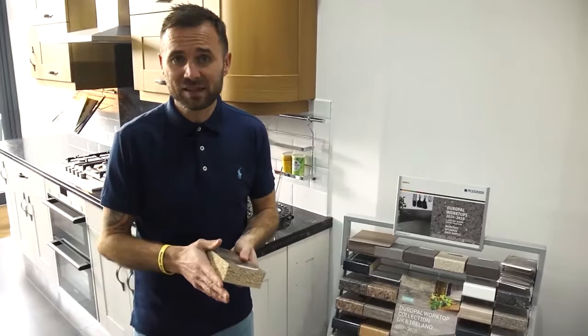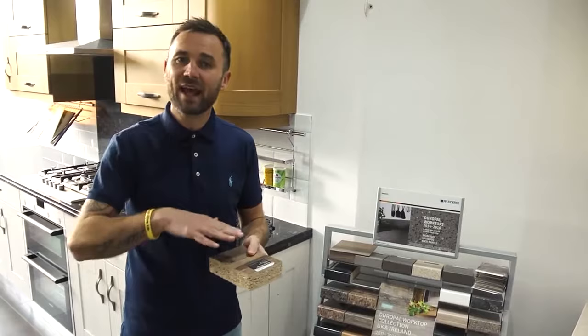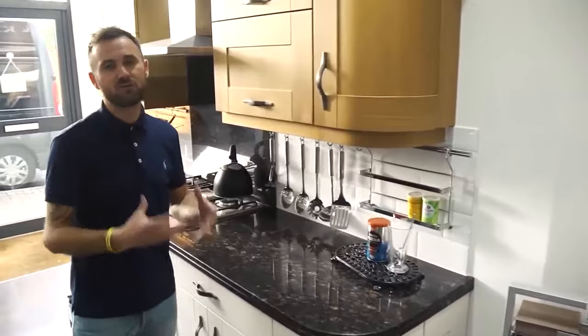Laminate can be damaged, but it has moved on over the years and has become quite a durable product. However, it is a product that will burn if you put a hot pan on it, and it can be susceptible to water because it's not a fully sealed product. So that would be the laminate work surface.